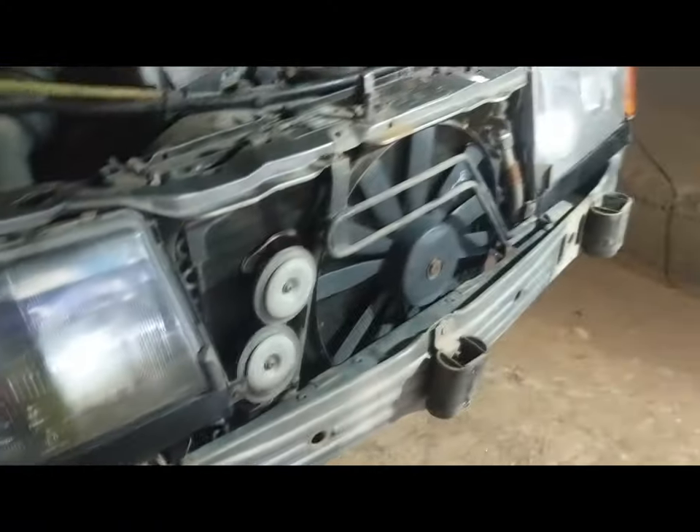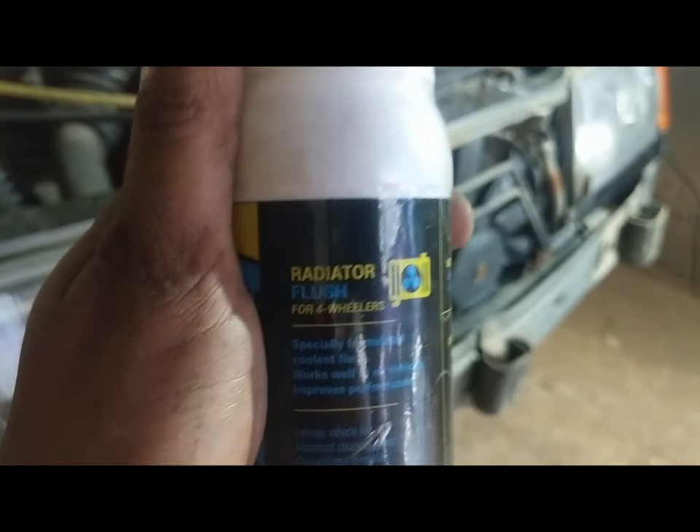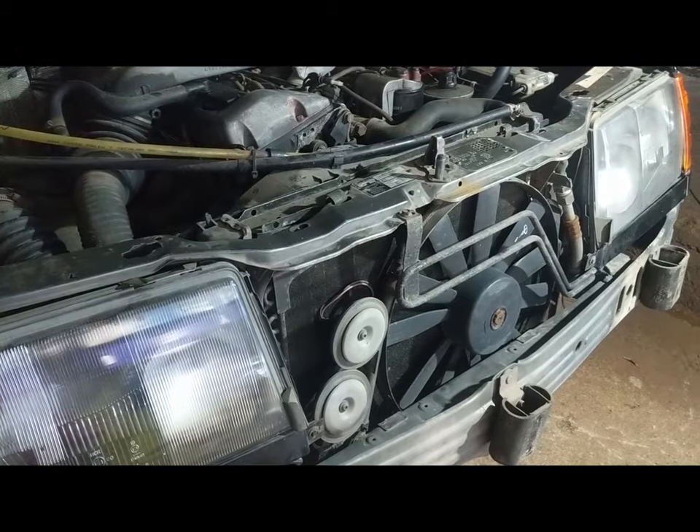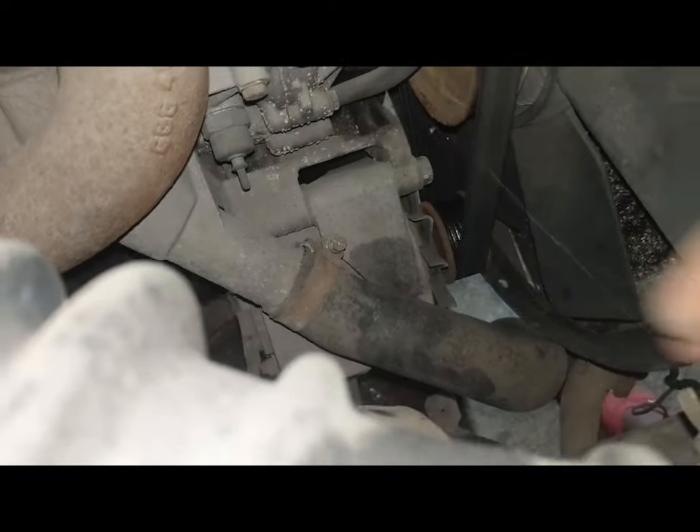Now that the bumper is off, I can start with replacing the cooling components. Before I do that, I'll run it with some radiator flush. The first thing you have to do is drain the old coolant. You can do this by removing the lower coolant line.